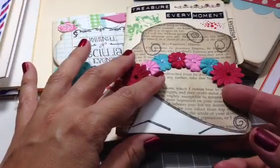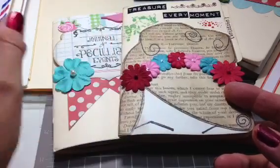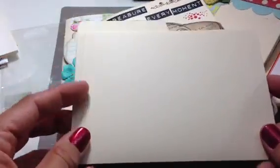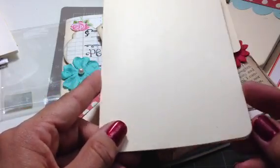I started making these for a craft boutique — actually a few craft boutiques I'm participating in from now until the end of May. I had some of these file folders in my stash. They're four and a quarter by six and a quarter. I was going through, making some other stuff, and I came across these and I thought they would be absolutely perfect for a little mini journal.